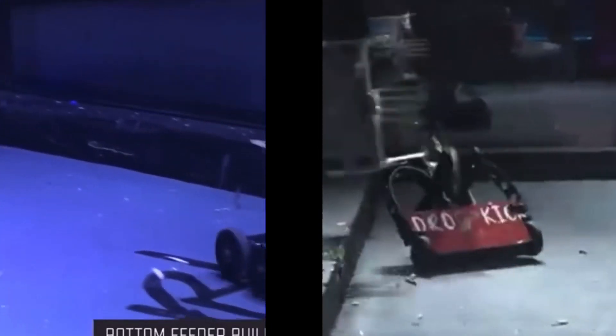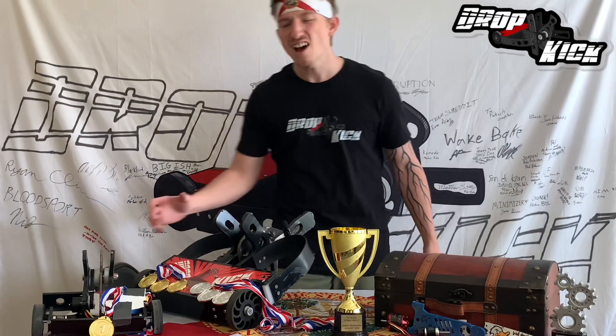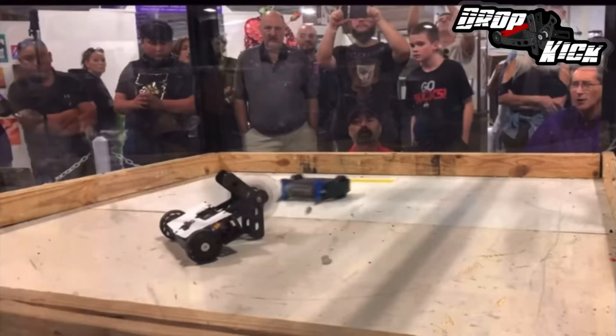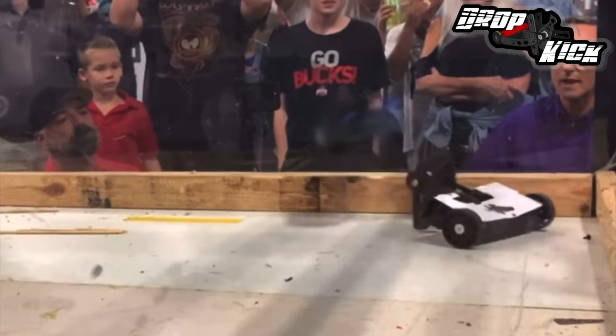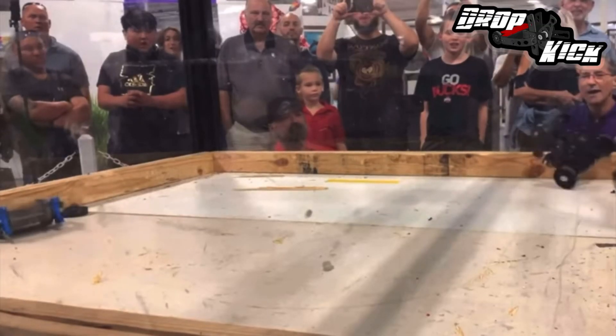You've seen the power of Dropkick at 12 pounds! And now you've seen that same bot on display at 3 pounds! We've become the new 2-8 Florida Man Champion, and I know you want to know what makes that happen!